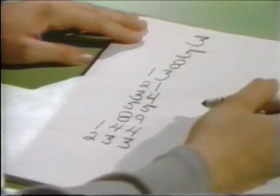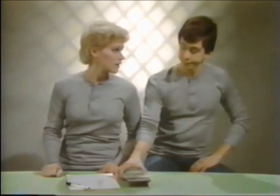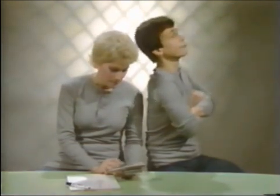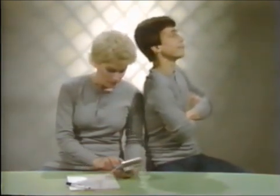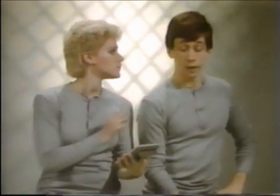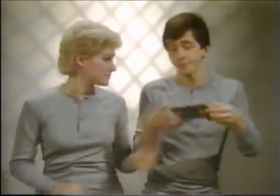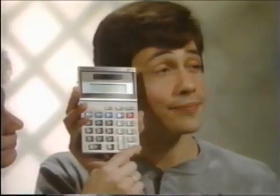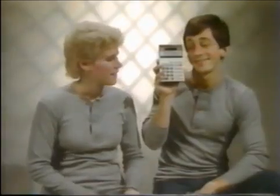Now hand them the calculator and ask them to add the column of ten numbers, but not to push the equal sign. Have them do this so you cannot see the display on the calculator. Next, place the calculator against your forehead and tell them to push the equal sign. Just before they do, give them the answer. 6.05. Amazing! But now we'll show you how it figures.